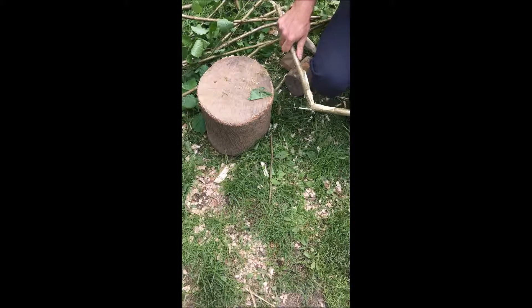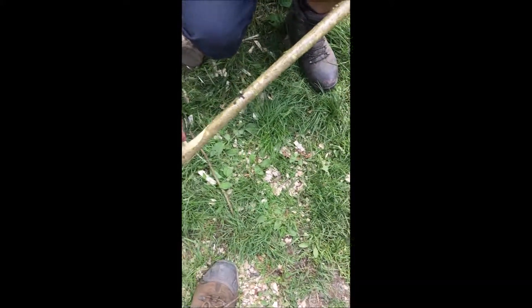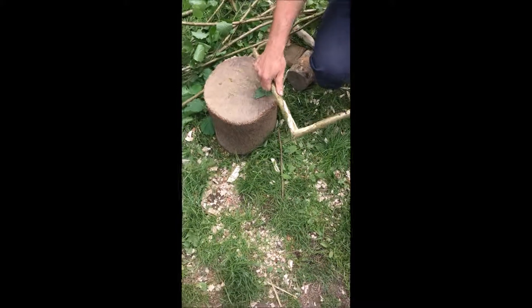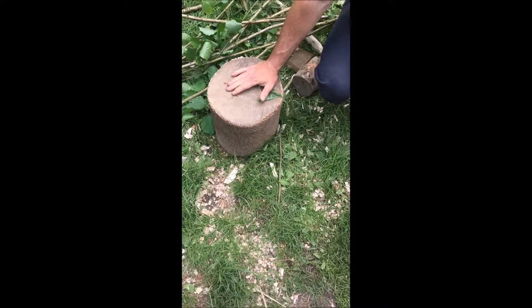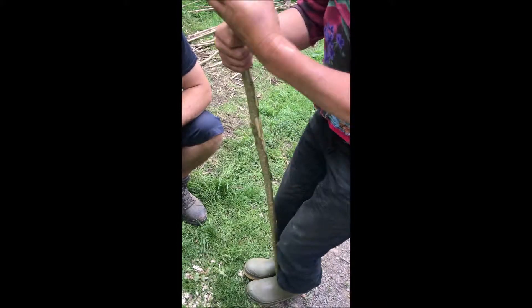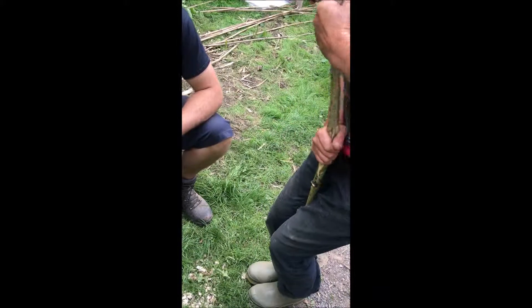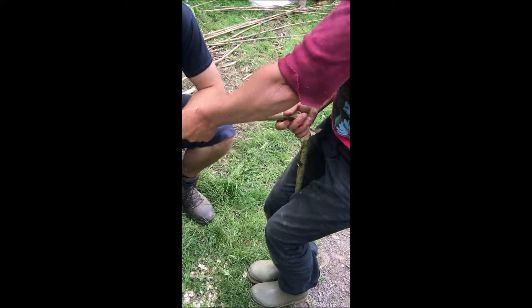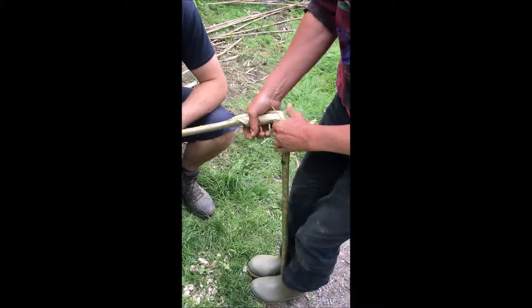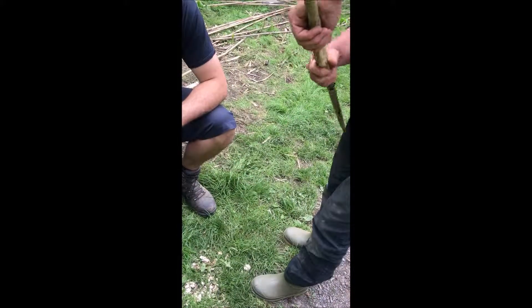Does it want to be fracturing? It doesn't matter so much as long as the integrity is there, but that has fractured quite a lot. Sometimes the twisting will keep it rather than split. But if you're making thatching spars, we twist. I'm not holding it very well - it's actually quite a bit thicker than you'd use. But sometimes you can get that twist on it, which will just hold it a bit firm. It will certainly give you that flexibility.